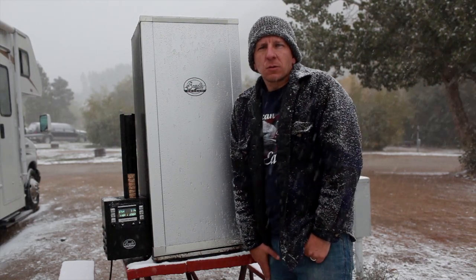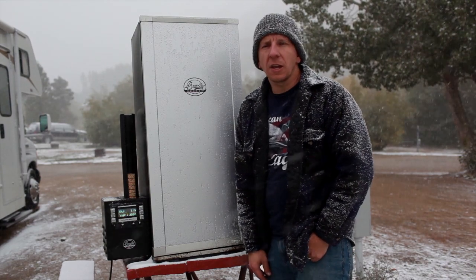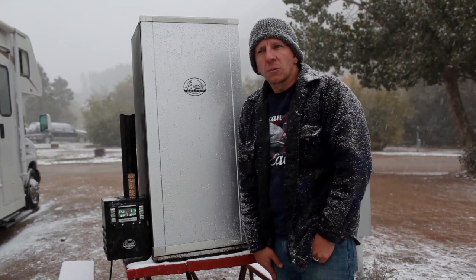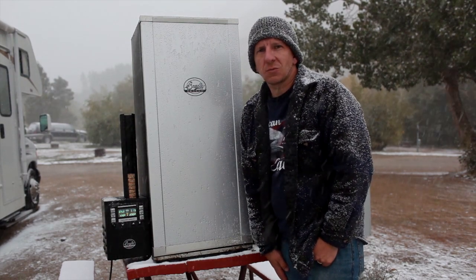This just goes to show that if you're willing, you can pretty much cook and smoke in any extreme conditions if you're willing to do so. We'll check back in about an hour, plate the fish up, and check back soon.